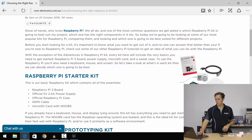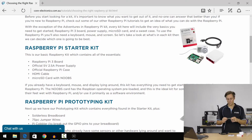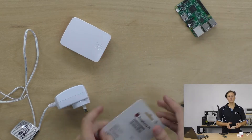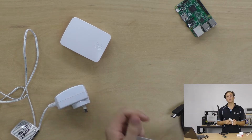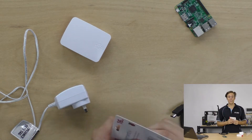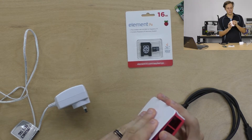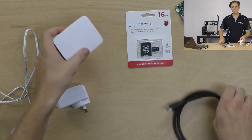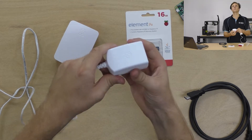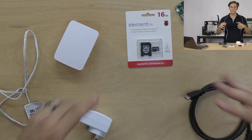So let's take a look at a couple of the most popular kits that we have. First of all, the Raspberry Pi starter kit — easily the most popular, for good reason. It comes with everything you need to get started: a Raspberry Pi 3 board, a NOOBS SD card which comes pre-loaded with the NOOBS software and Raspbian pre-installed, and is configured to install heaps of other operating systems if you want. You get a sweet case — you can take the white bit off for airflow and access to the GPIO pins. You also get an HDMI cable and a 5-volt 2.5-amp power supply, which is just perfect for powering the Raspberry Pi 3.